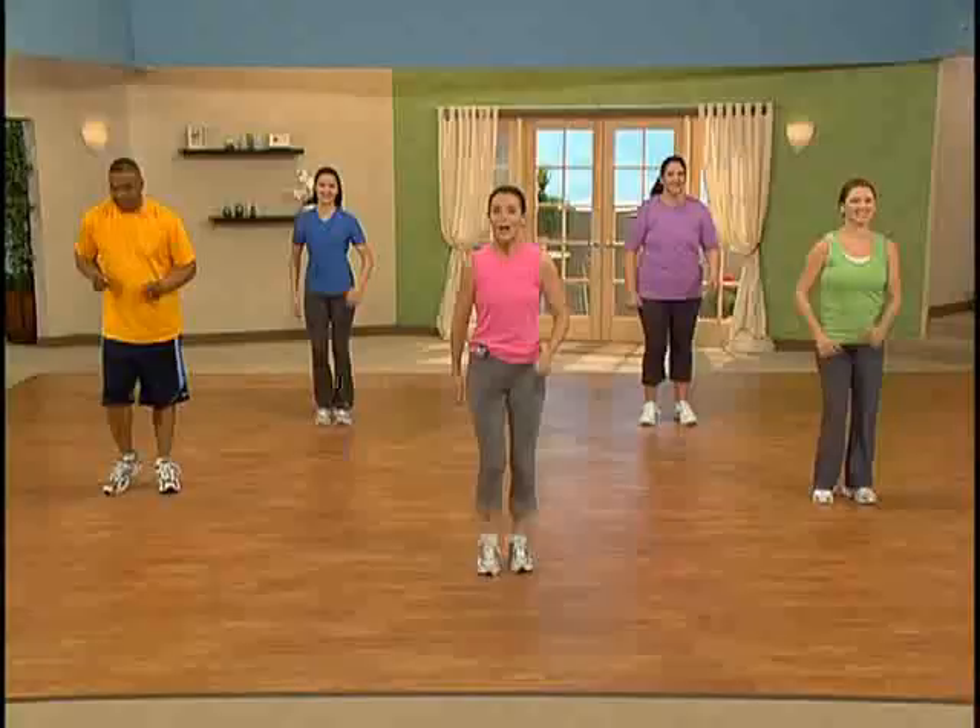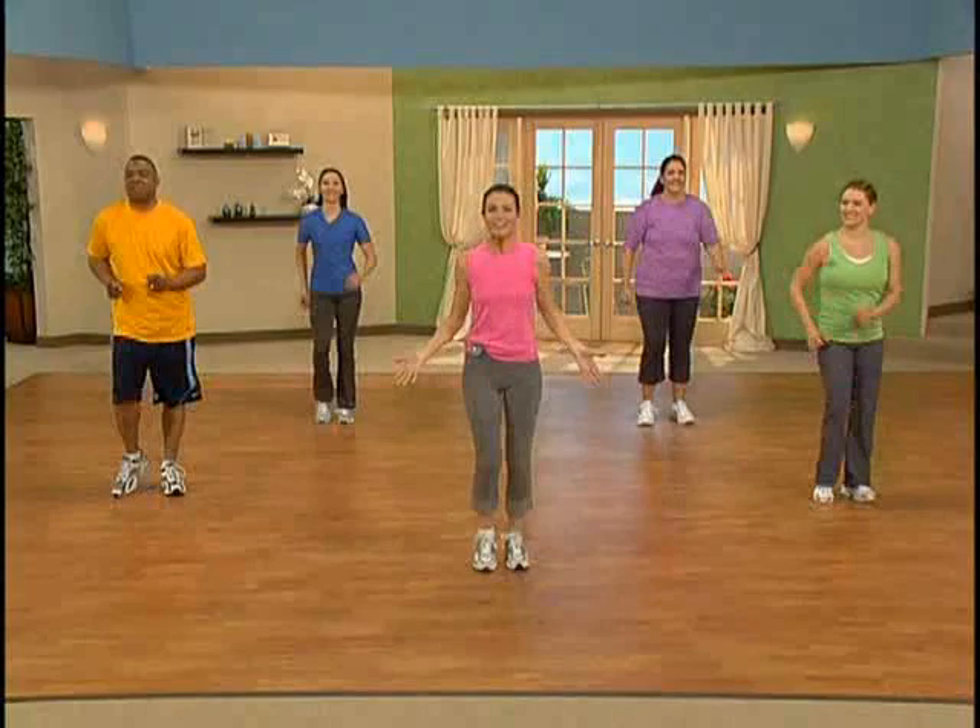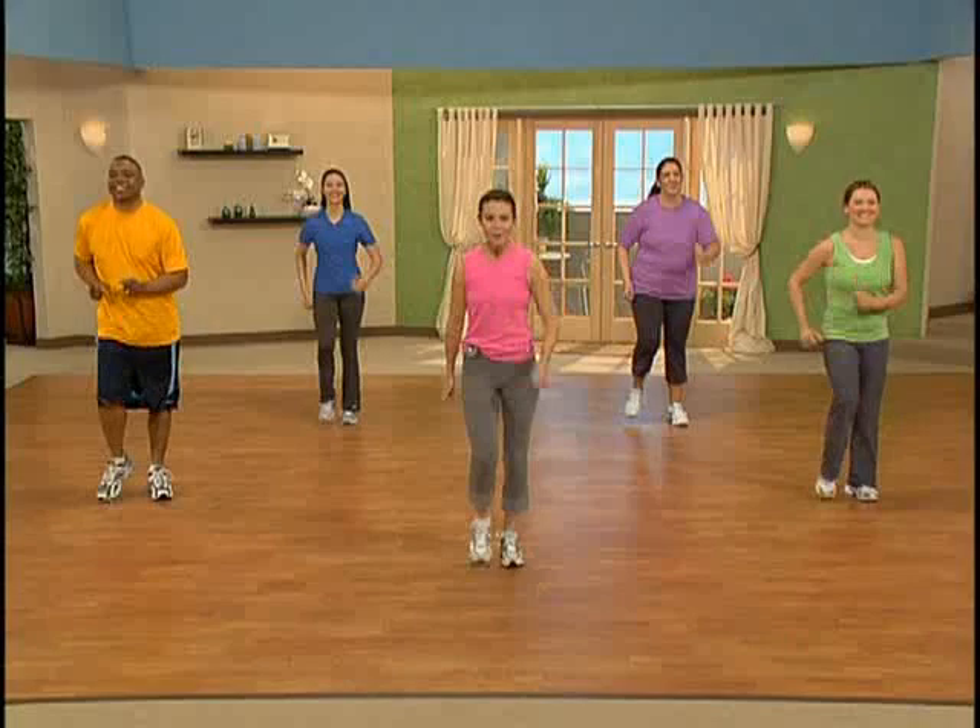Welcome to Weight Watchers 10 Minute Walk at Home Workout. Do you have a pedometer? If so, grab it — this is the time to use it. You can record all the steps you take during this 10 minute walk. Now I'd like for you to meet our walking buddies today: Archie, Patricia, Kelly, and Katie. We're here to keep you company on your walk. So let's get walking.